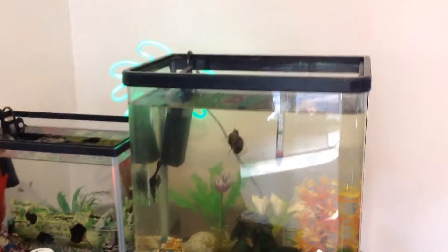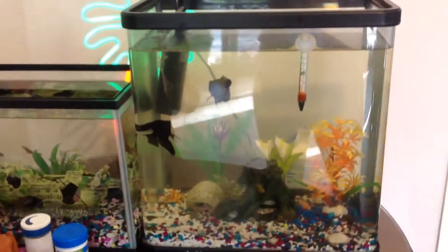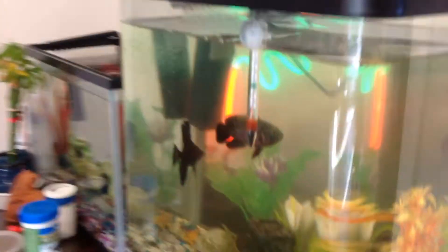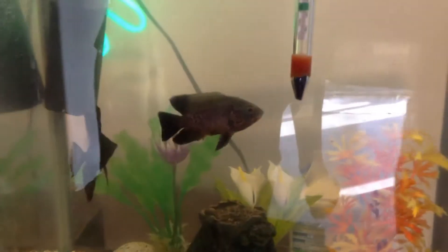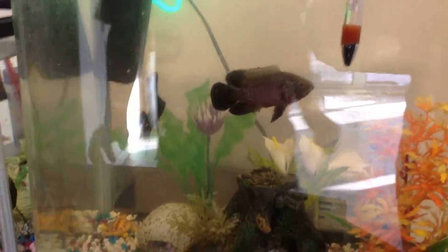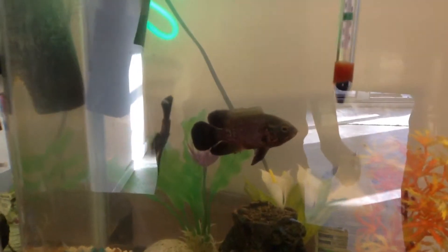This was a feeding video, so I'm just going to show you guys him. Oh! He got it! And there he goes — gone. Swallowing it. Down the hatch. Yep. Hungry Oscar.